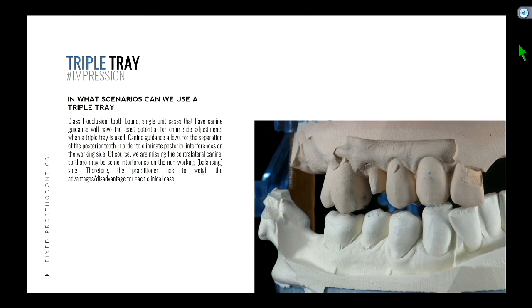We're going to show why canine guidance is significant. In canine guidance, when the patient moves their jaw to one side, we know that space is created in the posterior teeth. So we can pretend we wax up a crown to a certain dimension. Since there's space between the posterior teeth, it kind of doesn't matter what path the teeth move in because they'll never touch — they won't touch because the canines separate the back teeth.